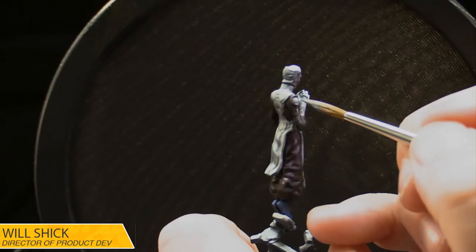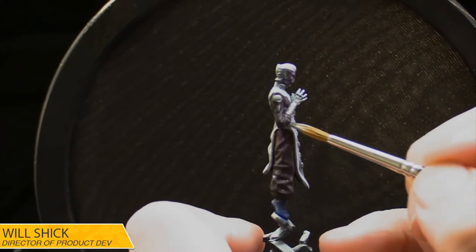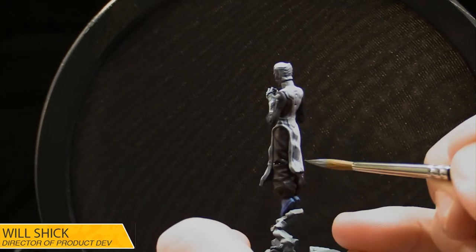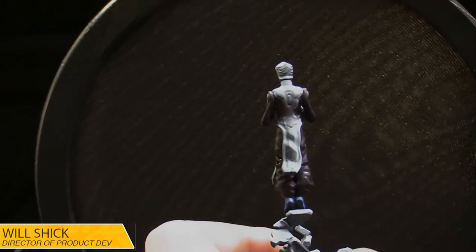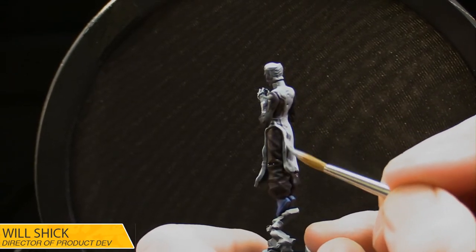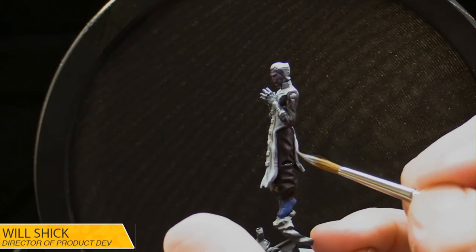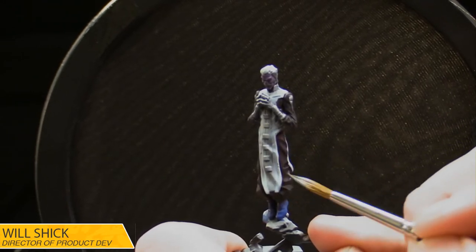I don't think it's crazy to expect that Black Order will someday get a secondary leadership, or a third or fourth — who knows? There are good reasons to believe another version of Corvus, another version of Proxima, another version of Maw. There are characters we haven't explored yet — Black Swan and Supergiant being two very clear members of the Black Order we haven't seen in the game yet. All those things open up a lot of possibilities and opportunity.